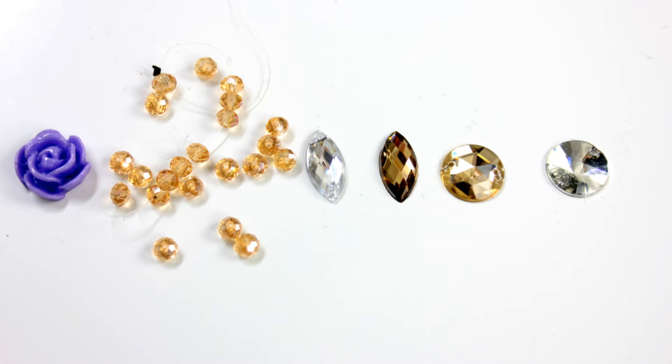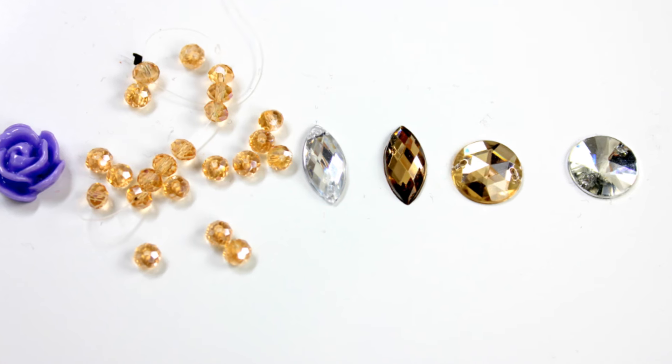I think these are absolutely gorgeous and really easy to recreate yourself. I'm going to talk you through all the embellishments and rhinestones you will need for this DIY project. I got all mine from eBay UK. I'll leave the names and sizes of all the rhinestones in the description box so wherever you are in the world you can get them in your local craft stores or on eBay. There are six rhinestone types in total and I'm going to go into detail on each one.